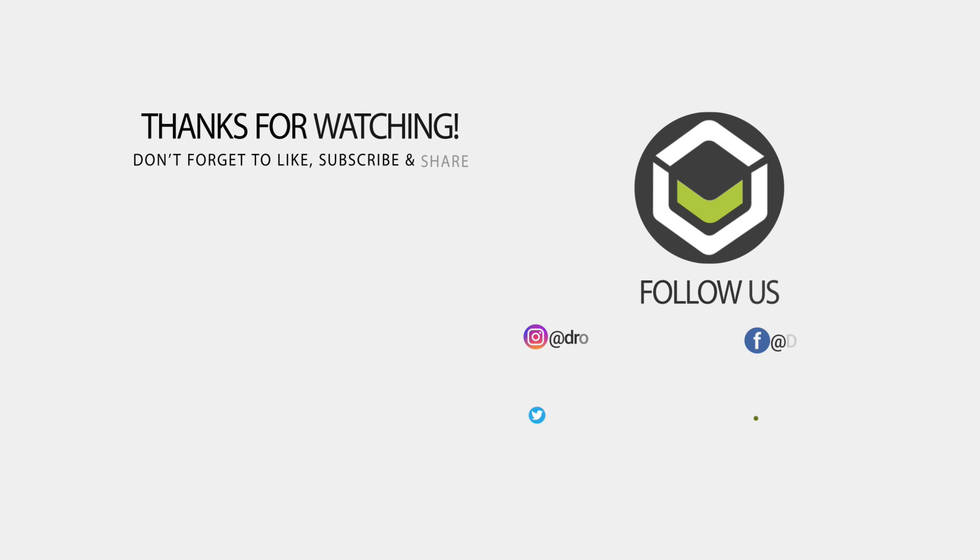That wraps up our review of the Beelink GTI 11 mini PC. We hope you have found it useful. Don't forget to subscribe if you have not already, as it really does help to grow this channel. Thanks for watching and we hope to see you back in our next video.